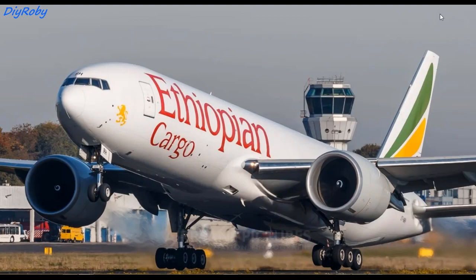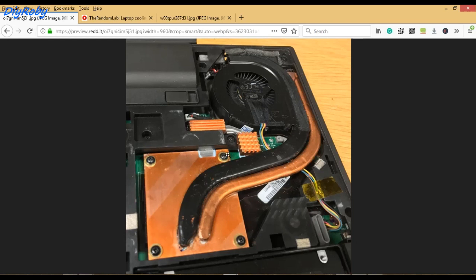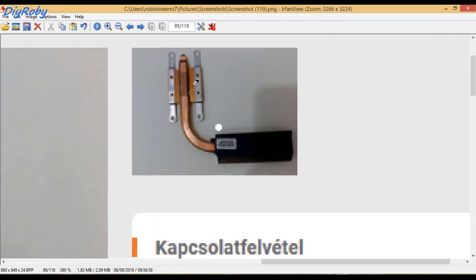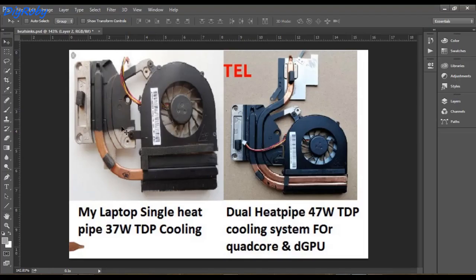I went online and found this image from the ThinkPad forums — a T440P with a DIY mod showing a second heat pipe, beautifully done. I then found an ad for a heat pipe that was incredibly cheap, around 1.5€. It's from a Fujitsu Siemens laptop and it has a 90 degree turn, which will be perfect for me because my heat pipe also has almost a sharp 90 degree angle.